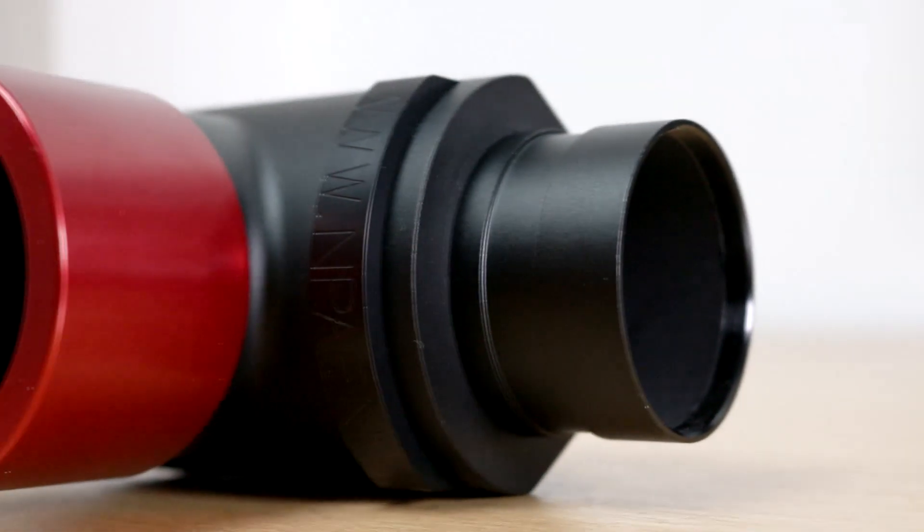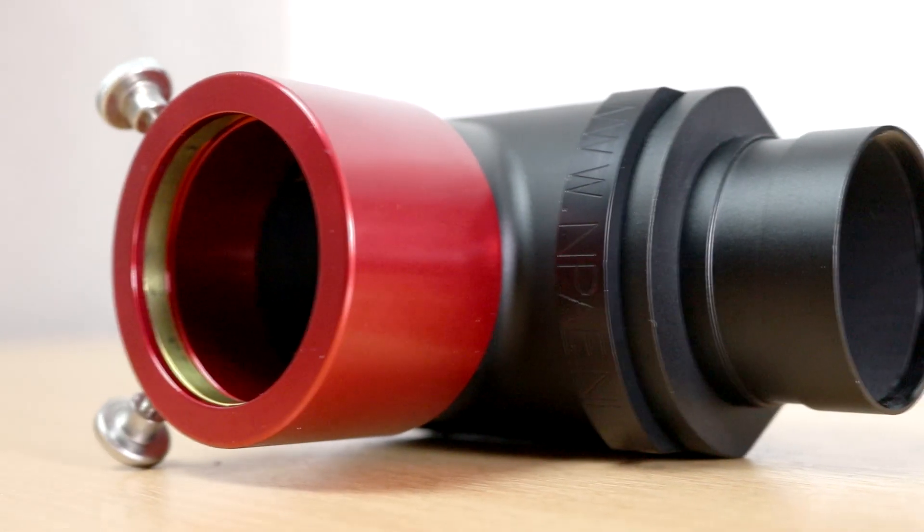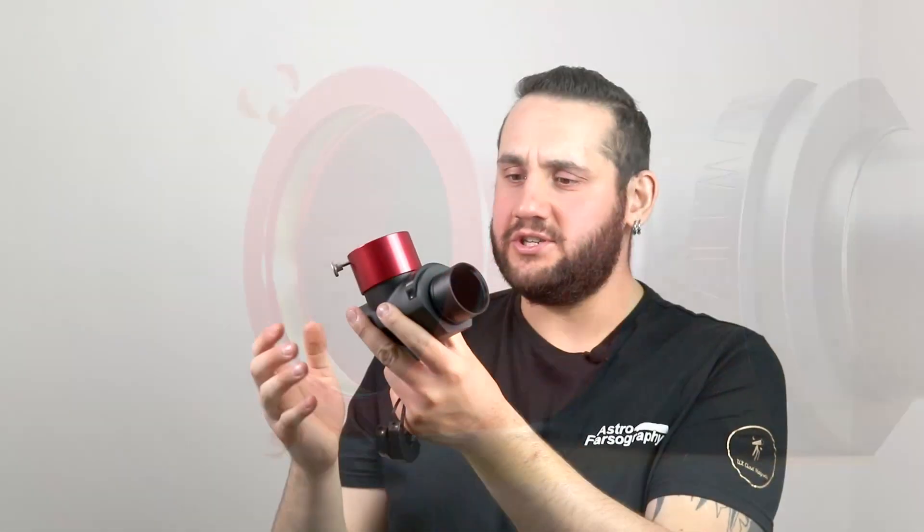Now, onto the Thea 90. This thing is wonderful. It is a beautiful bit of design. It's well engineered. It's surprisingly heavy. And I just think it looks gorgeous as well.